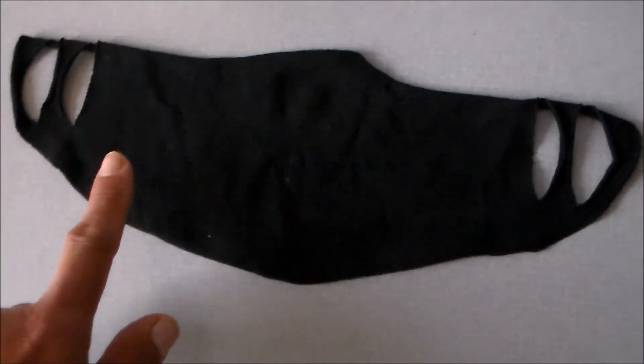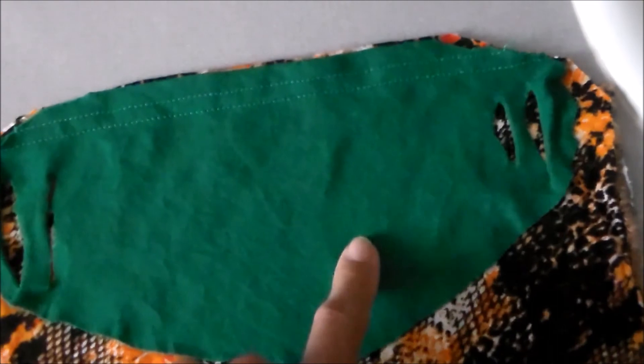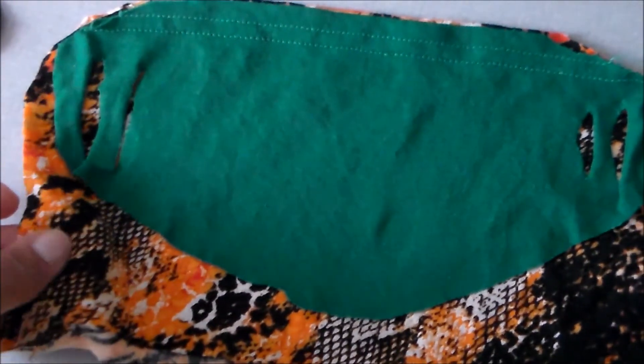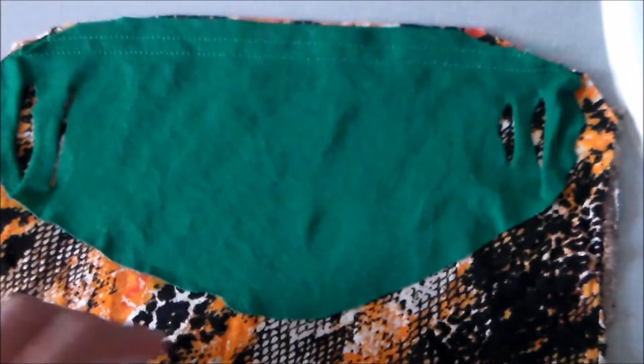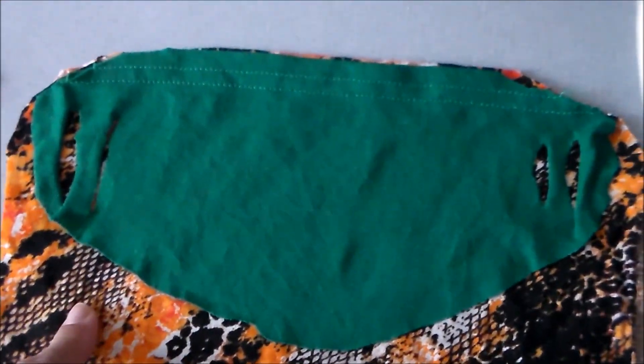I use this oval shape with that little dip on the top and bottom, and I made my own out of this green t-shirt. Now I have this other material from an article of clothing I no longer wear, and I'm going to cut this out and be right back to show you.